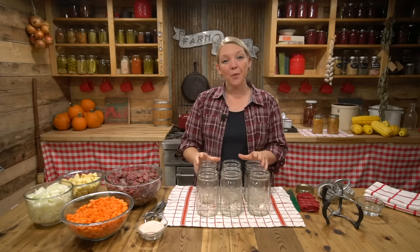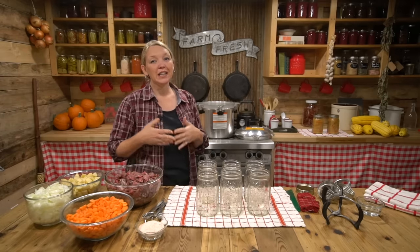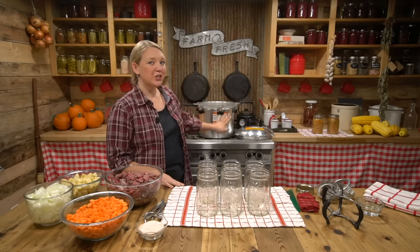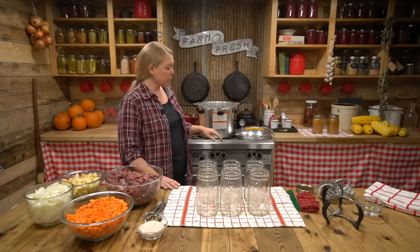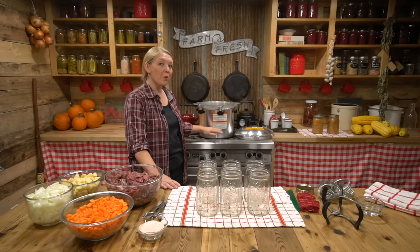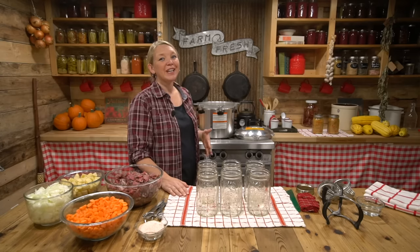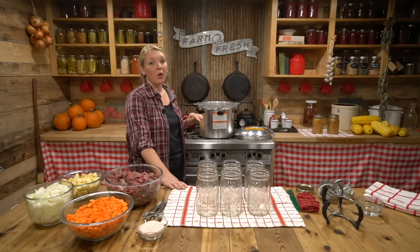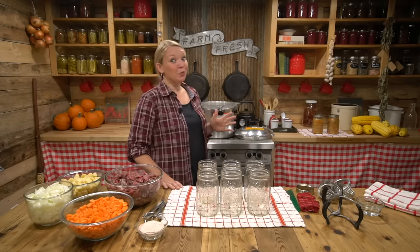One thing I forgot to mention: of course we're going to need our pressure canner. Anything with meat and low-acid vegetables requires a pressure canner. Back here I have my All-American pressure canner — my absolute favorite. I already have about two inches of water in there, which is really important. When pressure canning, you never want to submerge your entire jars in water — that's very different from water bath canning. I also have a couple of kettles of hot water going, because I'll need to cover all the ingredients in the jar. You could also use broth if you wanted.